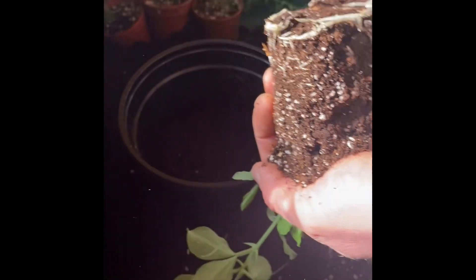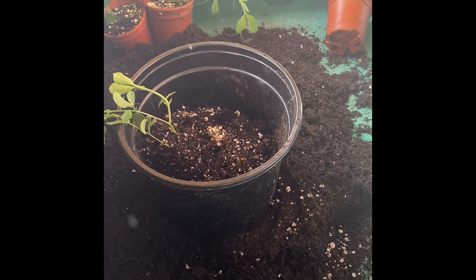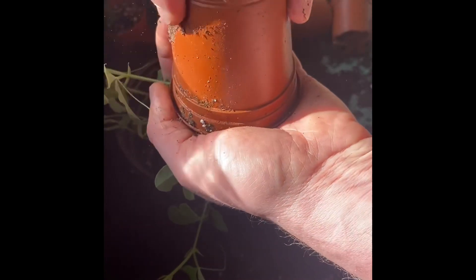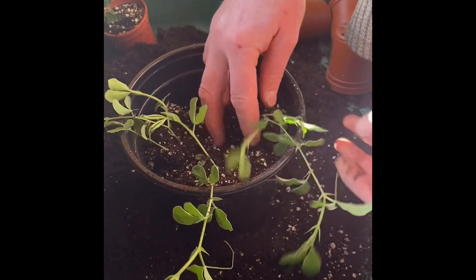They tend to curl around at the very base and the other parts of the compost can crumble away, but don't worry about that. We're going to put them into larger pots — I'm going to put four into, I think it's a four or five litre pot — and just spread them out so they should have a lot more room to grow.